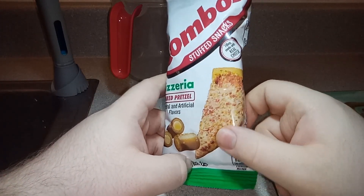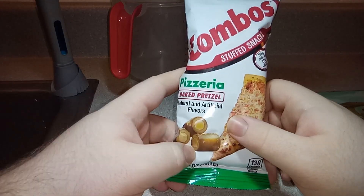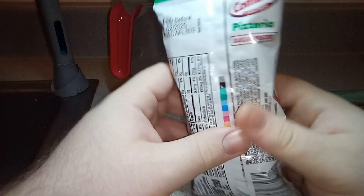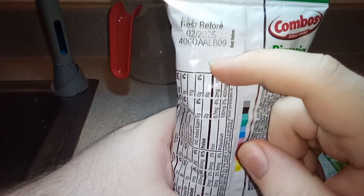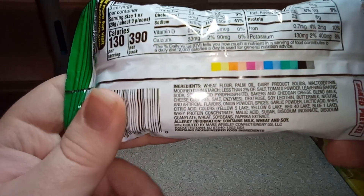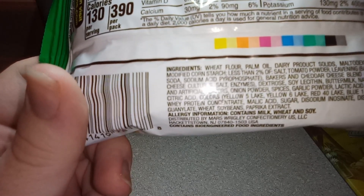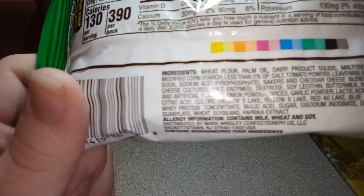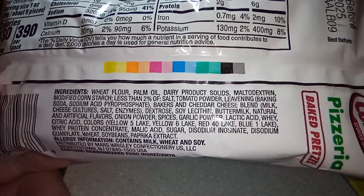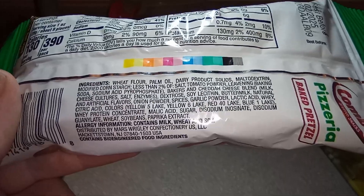That's not a joke — what actually interested me was the design, and I'm hoping they look good and even better hoping it tastes like pizza. Let's check out the back: best before 02/2025. Ingredients include palm oil, dairy products, yellow 5 lake, yellow 6 lake, red 40 lake, blue 1 lake — so this is probably a very cancer-causing food snack. Also contains bioengineered food ingredients.